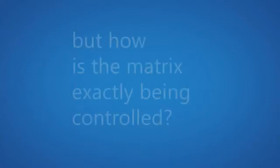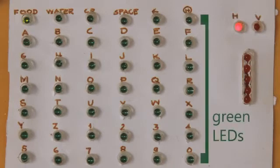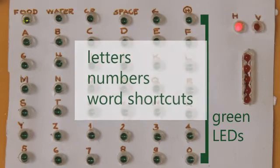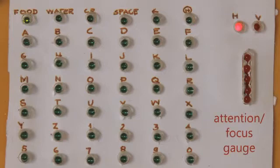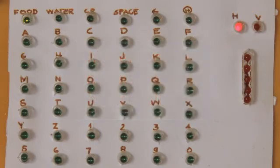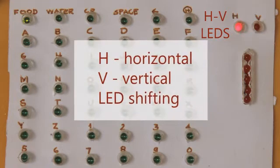But how is the matrix exactly being controlled? The matrix display has three sections. The first section consists of the green LEDs that represent the letters, numbers, and word shortcuts such as space, backspace, etc. The second section is the attention or focus gauge, which measures the amount of focus signal sent by the user — the higher the focusing, the higher the value. The last part is the HV LEDs, short for the horizontal and vertical LED shifting indicators.